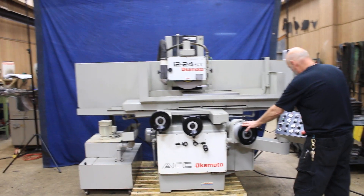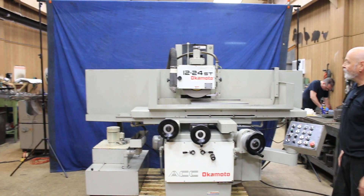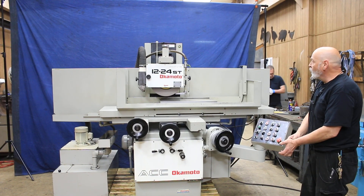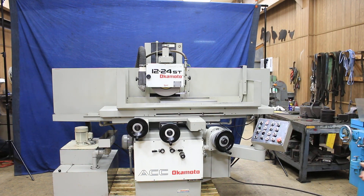I'll shut off the hydraulics — that's just the grinding wheel running now. So there you have it. This is the Okamoto 1224 ST, really nice shape, factory paint. It's a real winner. Thank you very much.